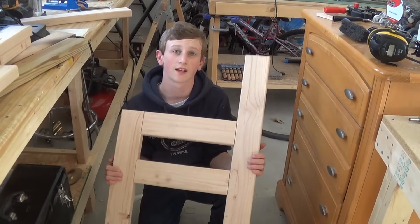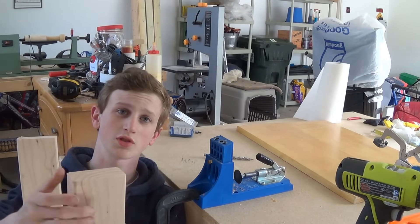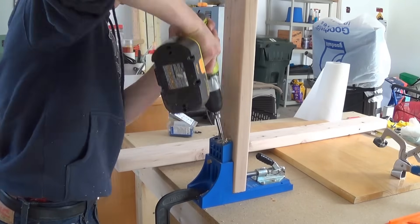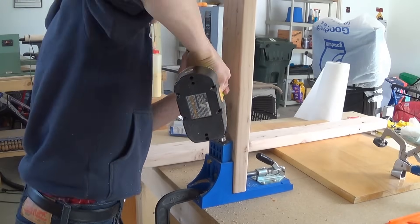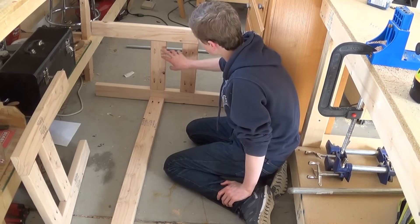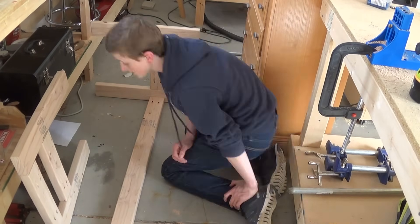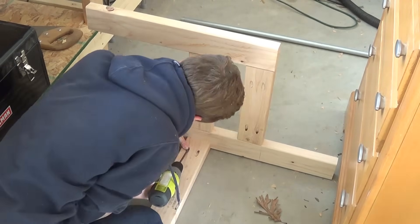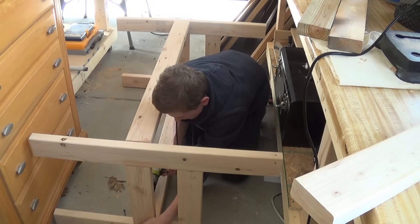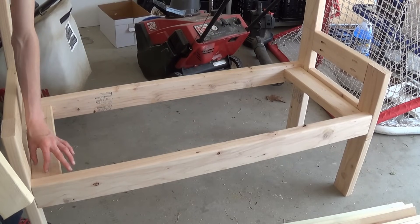Now I have one side done and I need to make another one doing the exact same process. I need to put two pocket holes in the end of each of these 2x4s — two here, two here, flip them upside down, and put two on the other side. Now I have my 45-inch board and I'm taking the seat part and screwing it in so it's exactly the same height, then I'll do the exact same thing on the other side.